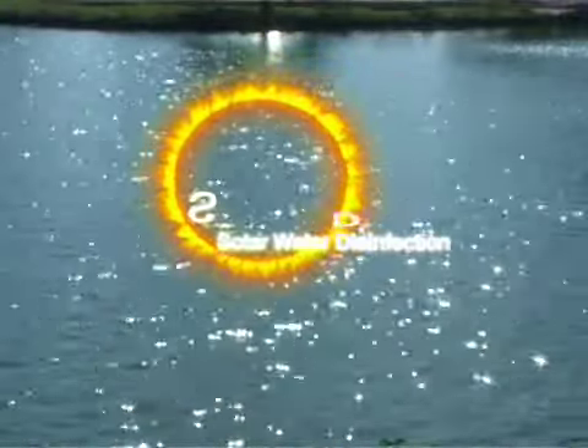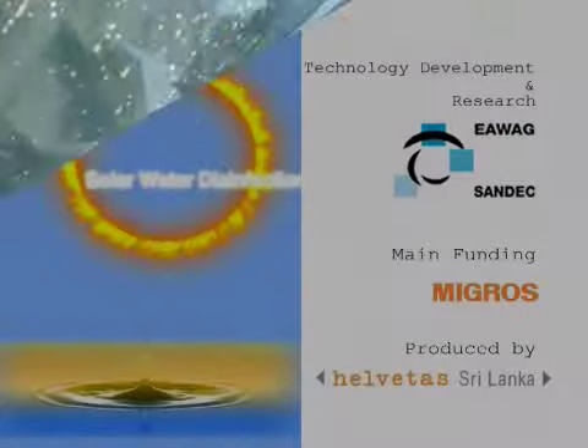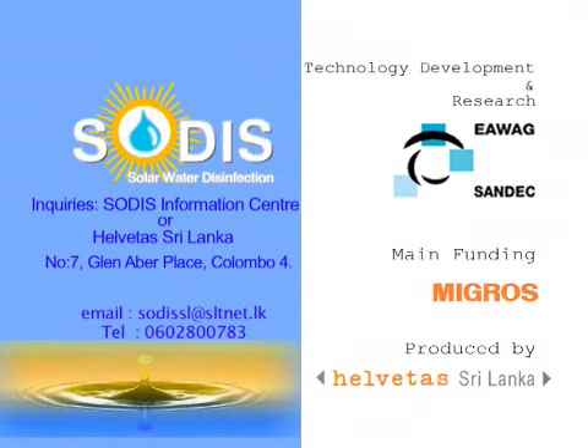SODIS is cheap, it is easy to handle and you can save your time too. This message is brought to you by Helvitas Sri Lanka and the rays of the sun that light your life.